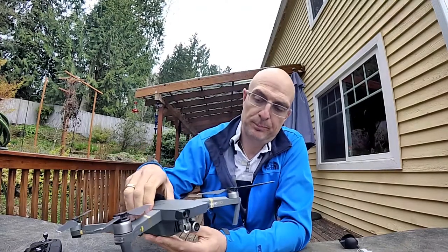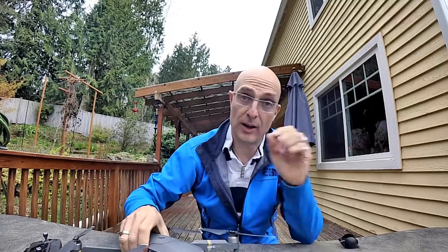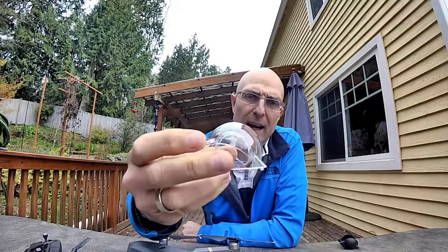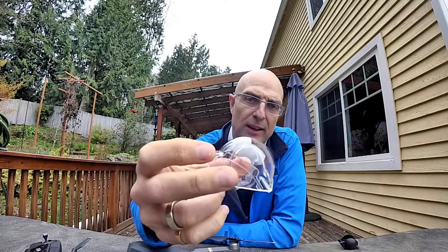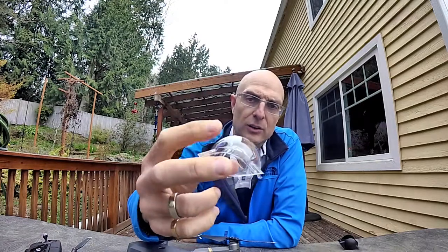The next thing I wanted to talk about was the camera. As I said, it's not a good idea to fly with this cover on — I learned that. If you do fly with it, you tend to get a flare or a shadow off of the actual cover itself. You can see the reflection in it, and when you fly with it you get a reflection straight onto the camera lens, which is kind of annoying.